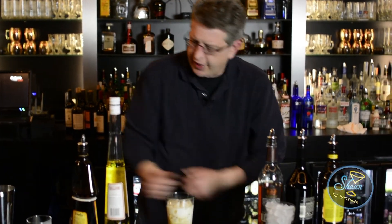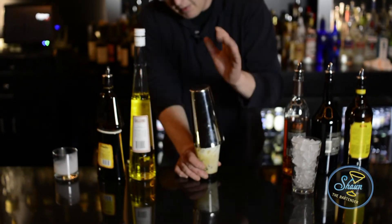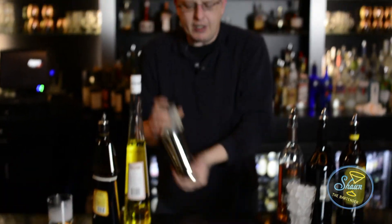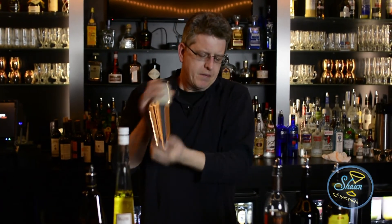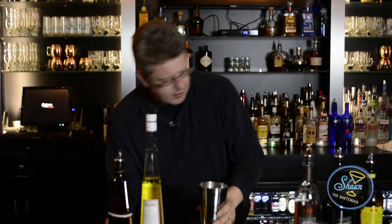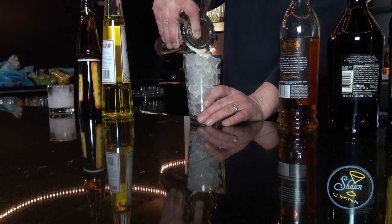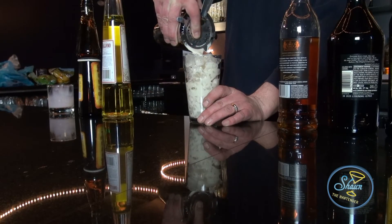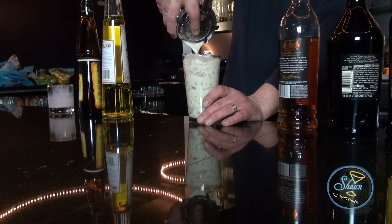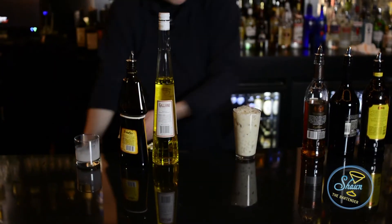Fill the finished glass with ice, set it off to the side, and then I'm going to cap this off and shake well, and strain it into the new glass with ice — and there you have a Stimulator.